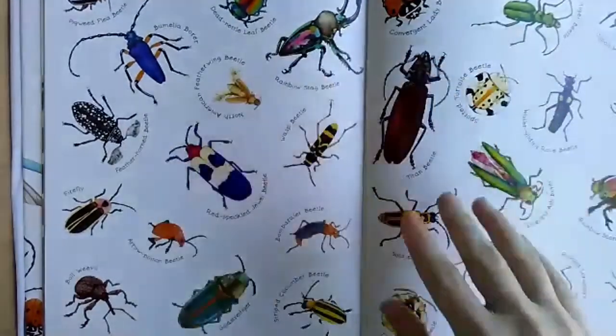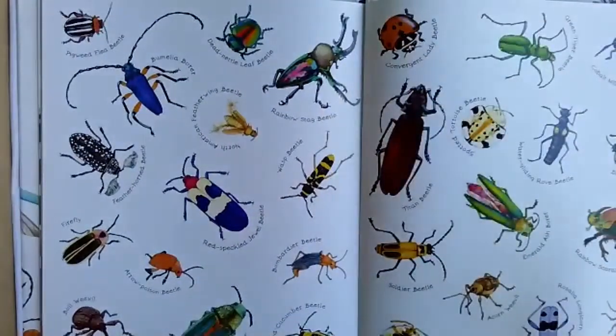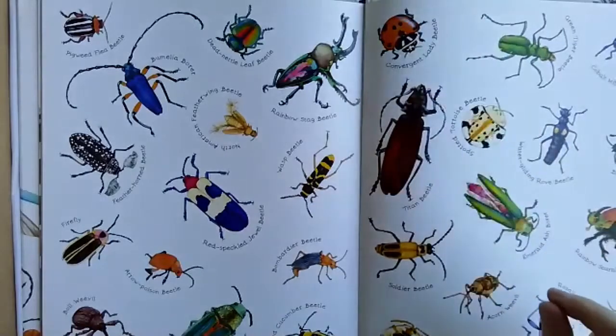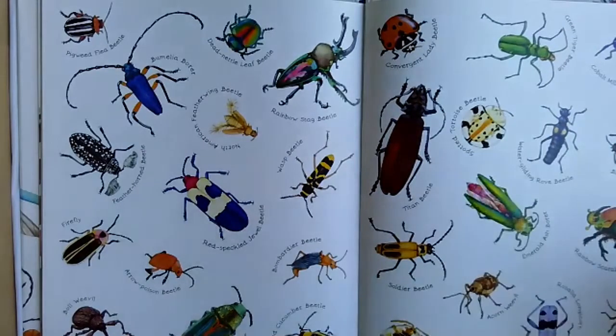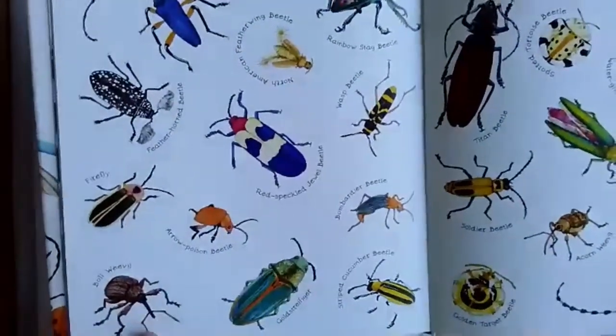What the head, thorax, and abdomen look like in every beetle is totally different. Some are really long and thin, some are really short and squat, but each of them does have a little tiny head, a thorax, and an abdomen. So today I thought it would be cool to try to make a beetle that was symmetrical.